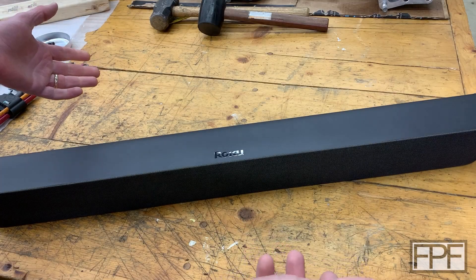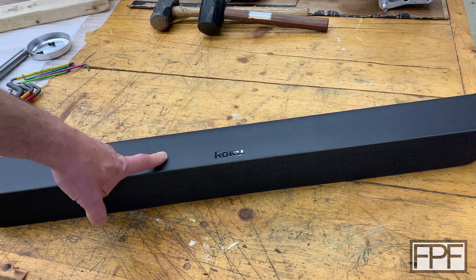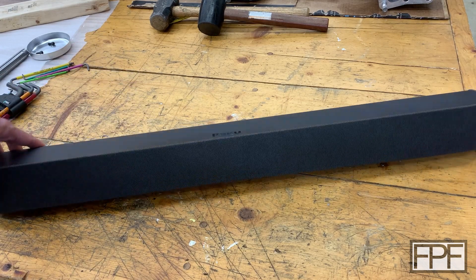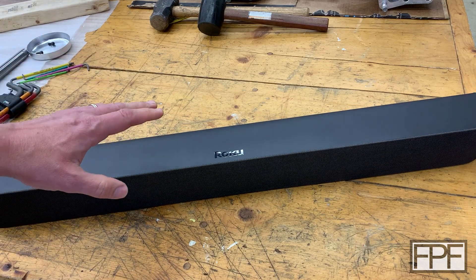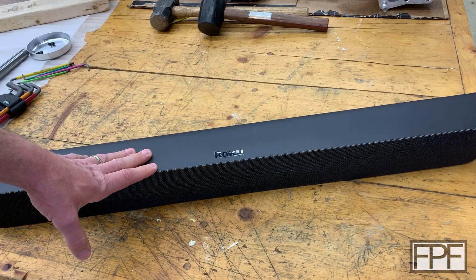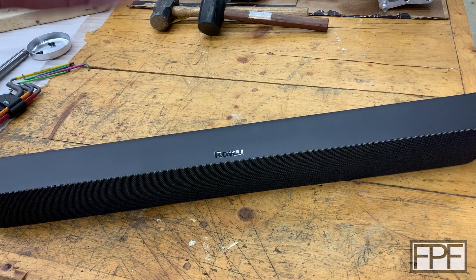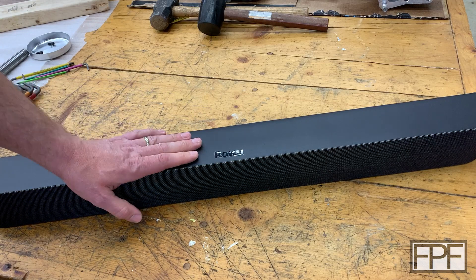Hey guys and welcome to Functional Print Friday. I got myself a new toy — I picked up one of these Roku Stream Bars, I think this is the Pro model. I picked up the same one we have in our living room because the sound is surprisingly good for its size. I've got an old flat screen TV in my man cave slash office that doesn't have any smart features — no YouTube, no Netflix or Prime or anything like that — and it's also got some pretty crappy speakers. And this guy sounds pretty good.